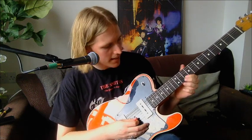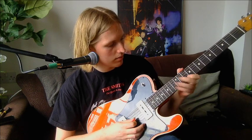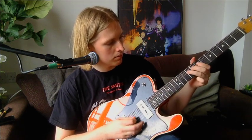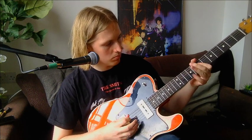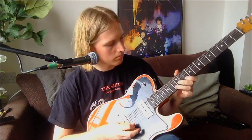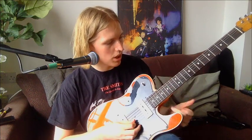Riff wise, there's quite a lot of sliding in it. So you're going 10 to 12 and back down. And then you're doing a hammer-on there, so you've got two slides on the B string, and then another slide and hammer-on. So you've got a hammer-on and a slide with one pluck. You've just got to practice that jump.